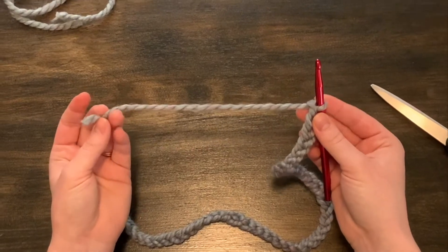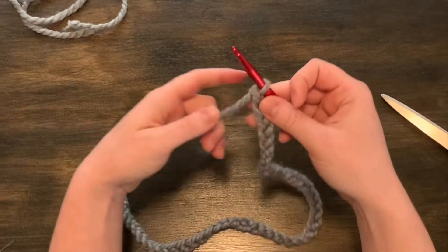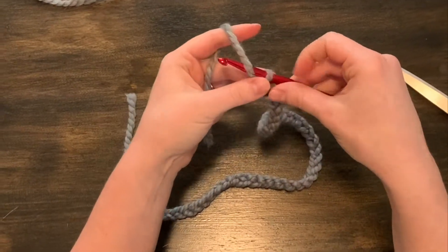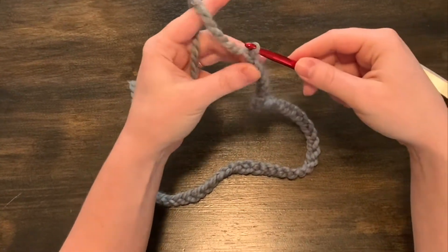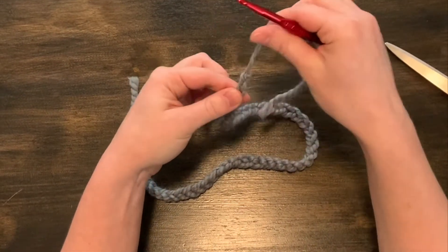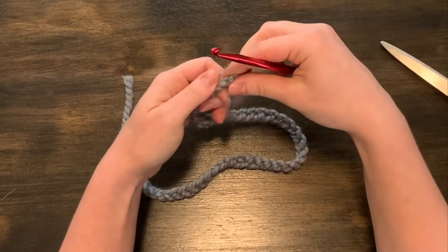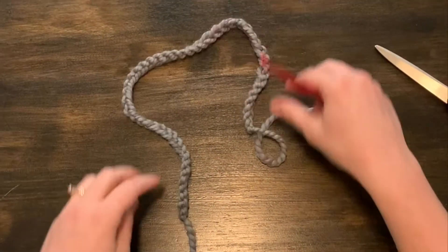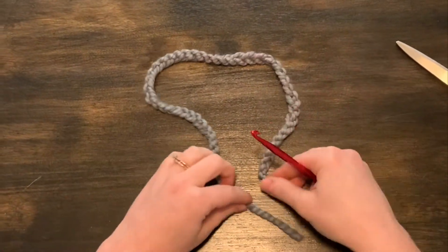After you cut your yarn, you're going to take your end and yarn over that hook one more time and pull it through — but this time, you're going to pull it all the way through and then pull it kind of tight. This is going to make a knot so that your chain won't come out. Now you have a headband.